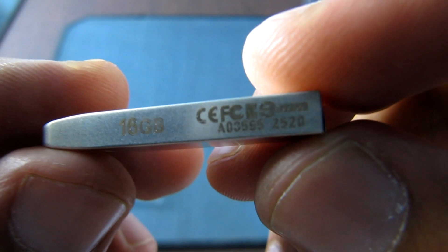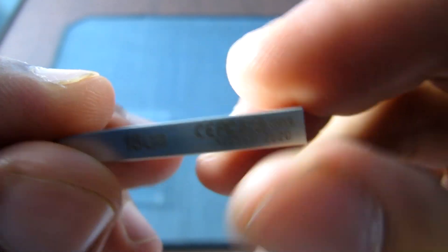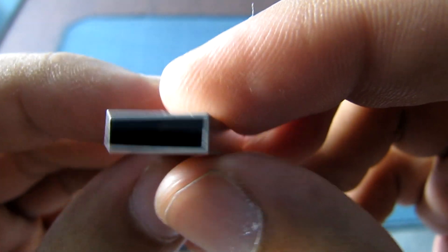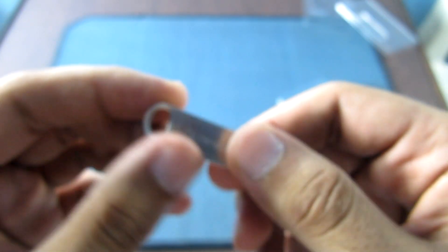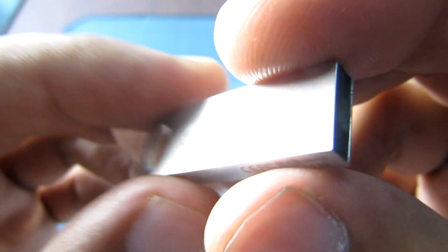Nice 16GB marking, and the CE logo, FCC, and so on. So this is the drive. These are water resistant and dust resistant.